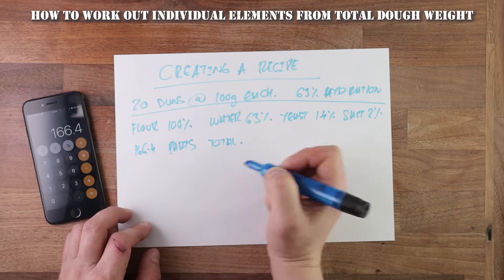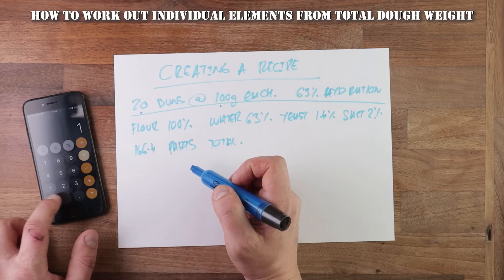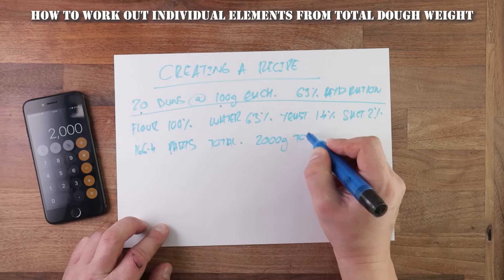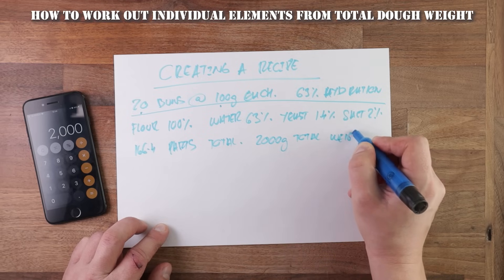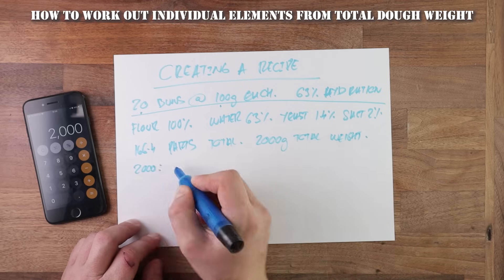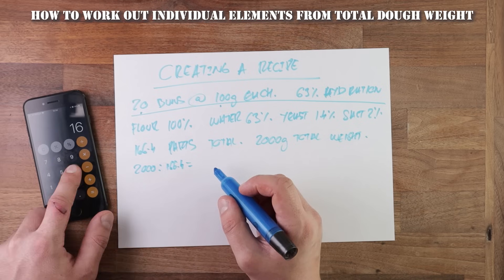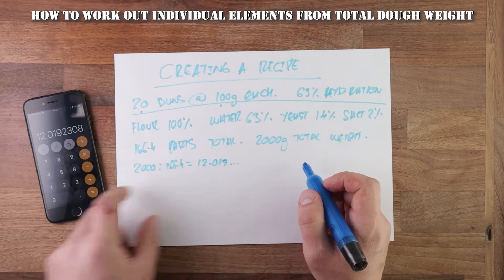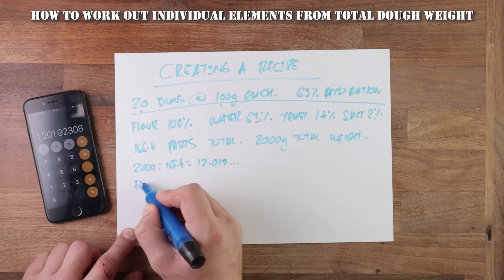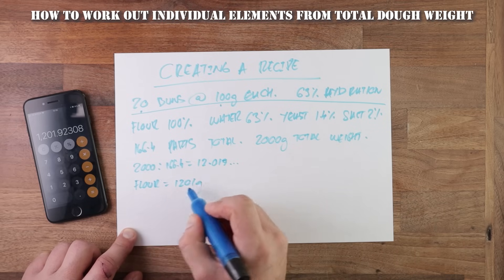Now we know how many parts we have, so we work out the total dough weight — quite simple: 20 times 100, which is 20 buns at 100 grams each, giving us 2 kilos or 2000 grams. We know the number of parts and the total dough weight, so now we need to work out the weight of a single part — one percent. To do that, divide the total dough weight by the number of parts: 2000 divided by 166.4 gives us 12.019. From here we can work out the amount of flour. Flour is always 100%, so multiply one part by 100, which gives you 1201 grams.